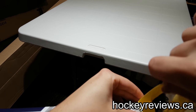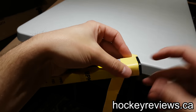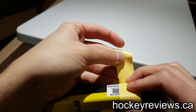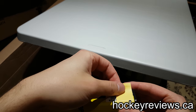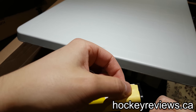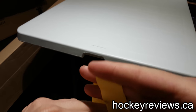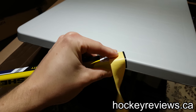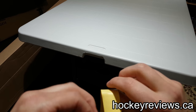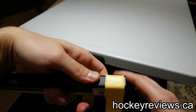Basically all you do is wrap this a couple times around the stick the way you want, and then you use the supplied end piece and you're all good. I'm just trying to get this as tight as possible. It is nice — the width is pretty close to actual hockey tape, so that's not bad.